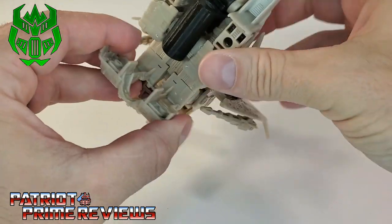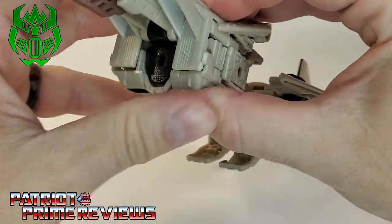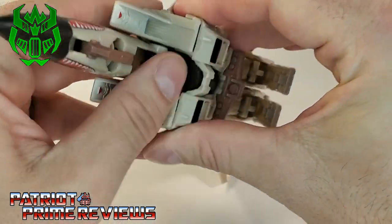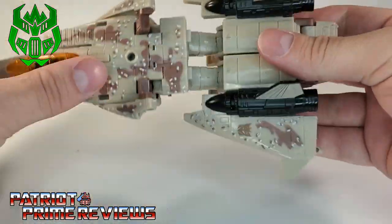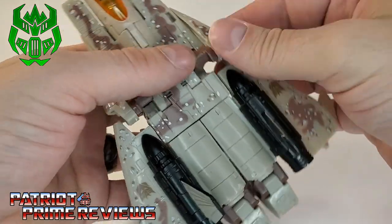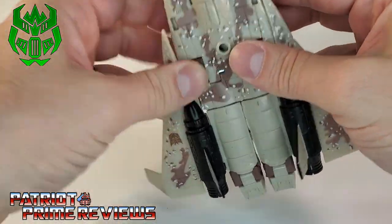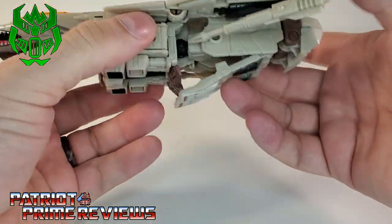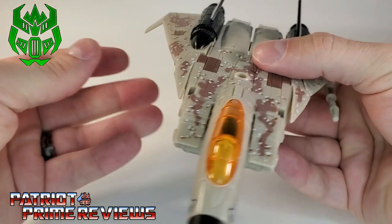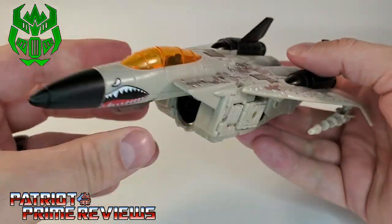You want to get them lined up just right and then squeeze them together to make sure they connect good. There we are. Bring this section right back up, get that locked into place. You really got to make sure those arms are squeezed together so that will lock in nice and tight. Go ahead and bring the legs back up, fold these sections down. And now we have jet mode back to normal, and now we have that hole filled in.